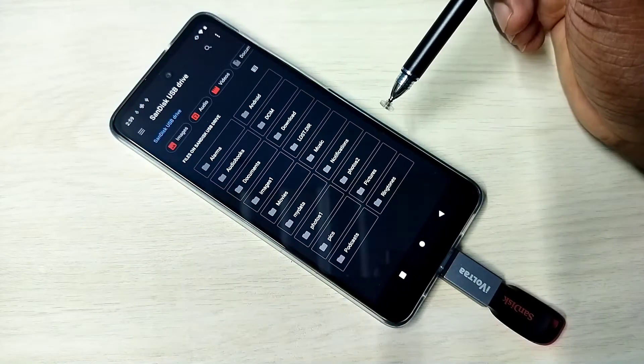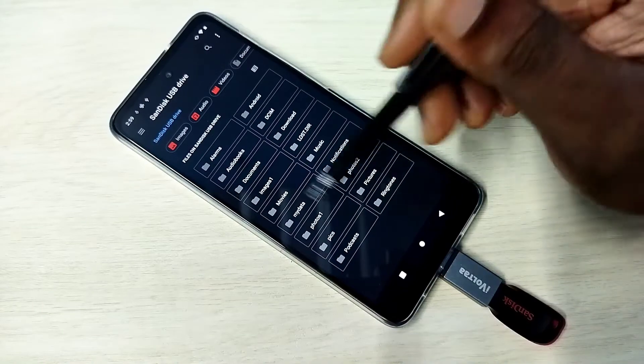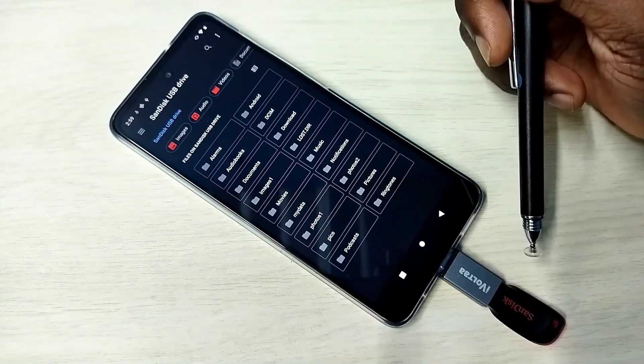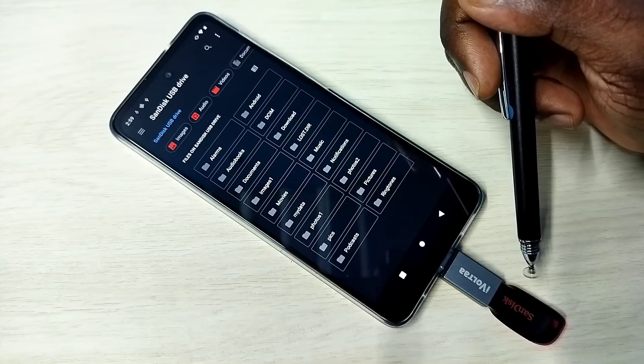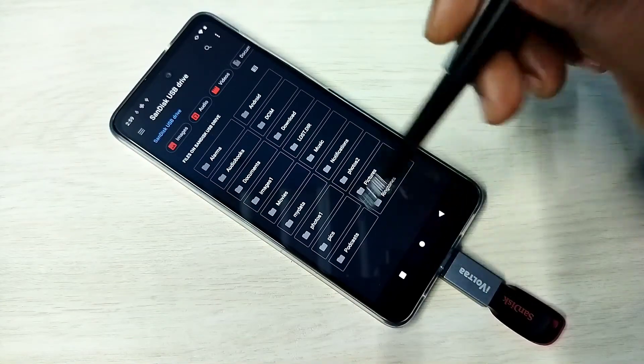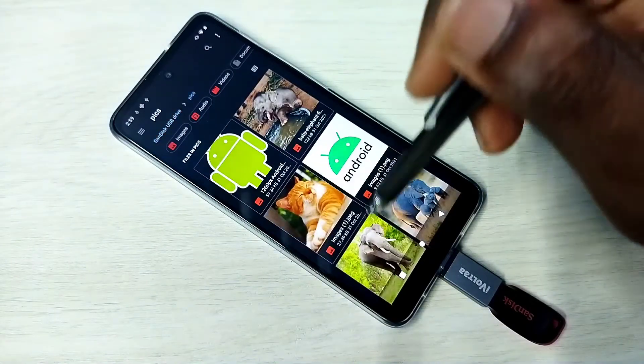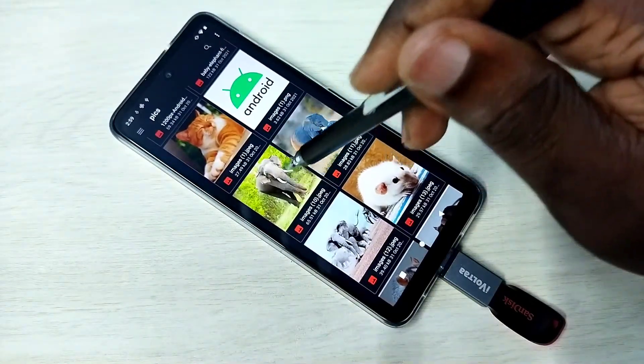Now we are seeing folders from this pen drive. We can open photos, videos, and audio files from this pen drive. Let me open one image — go to Pics and open this image.